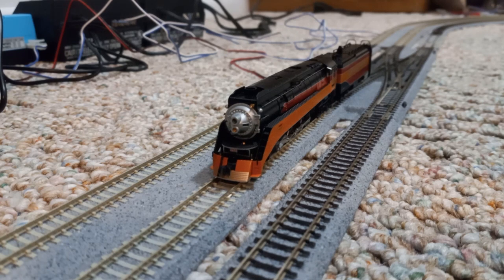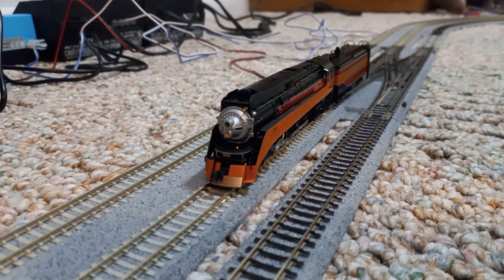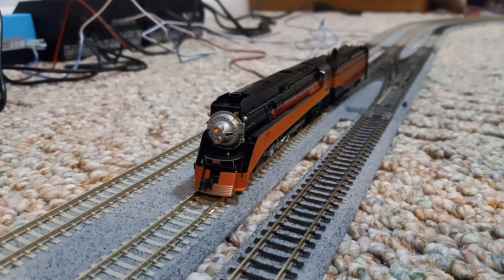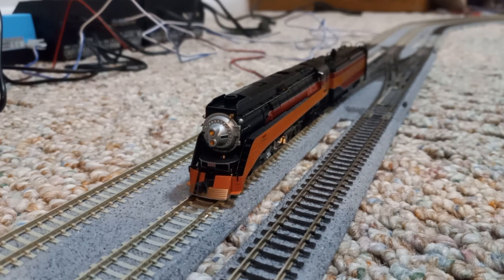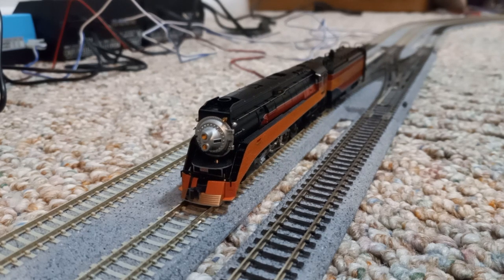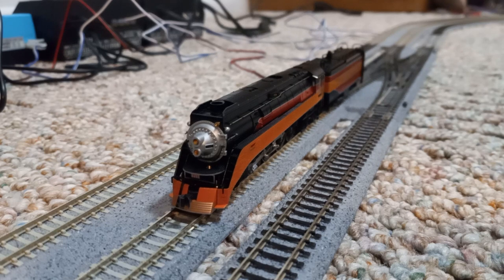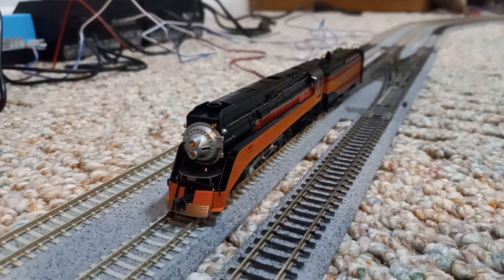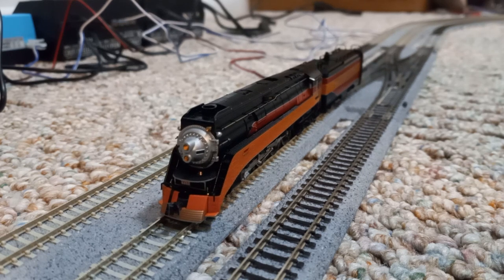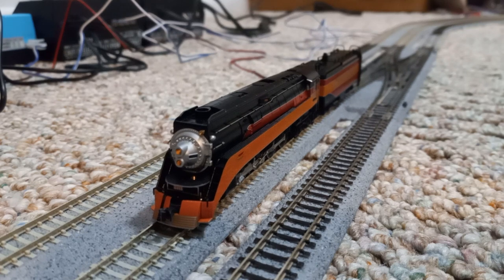I also noticed I think this locomotive does have a flywheel. I haven't opened it up to actually see, but I did notice that when I ran it at fast speeds and then suddenly cut off the power, it would slow down seamlessly. I didn't really have to control the speed to make it look like it was slowing down. So yes, I do think there's a flywheel in this one. I also have another Kato locomotive that has a flywheel in it, so since this is another Kato locomotive, I do believe it has a flywheel.